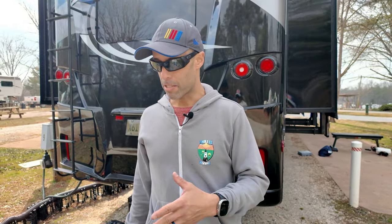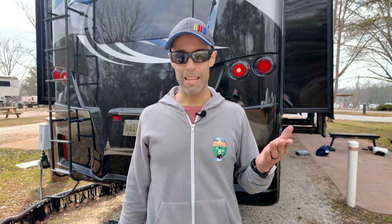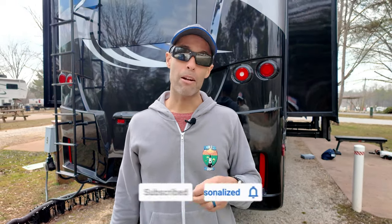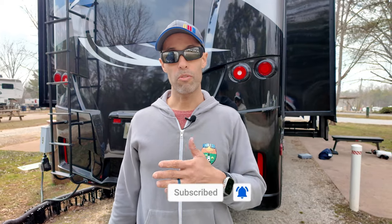Before we get to that — we recently did a video talking about people that have been unsubscribed from our channel without purposely unsubscribing; YouTube just unsubscribing them. That has resulted in hundreds of people commenting and resubscribing. Check to see if you're subscribed to us. If you're not and you want to subscribe, make sure you hit that subscribe button and also the notification bell so you get alerts when we post new videos.